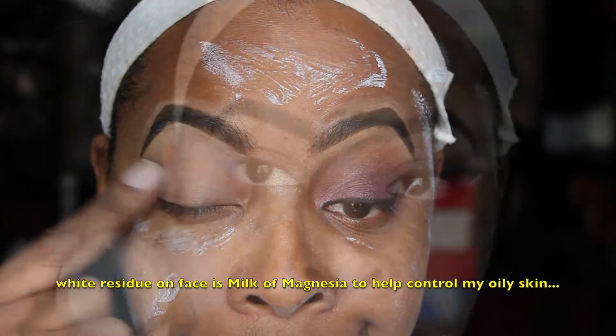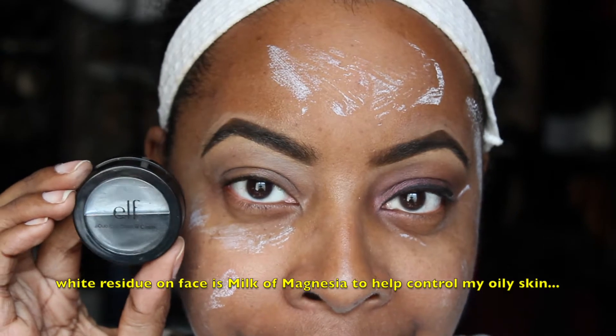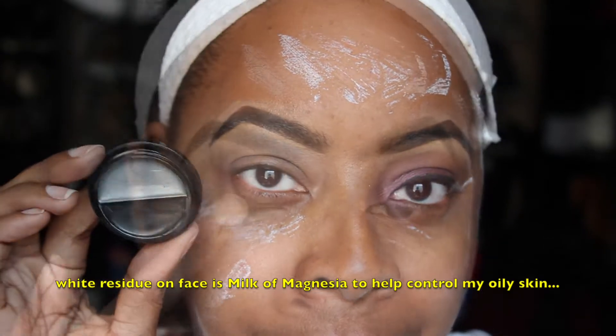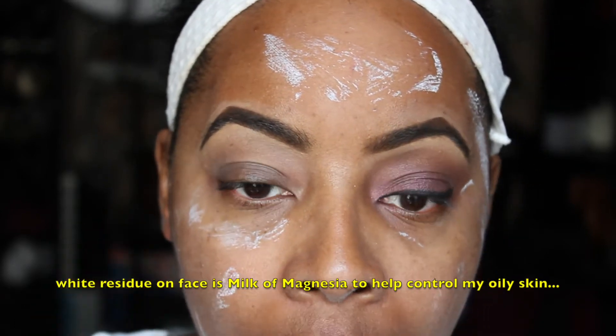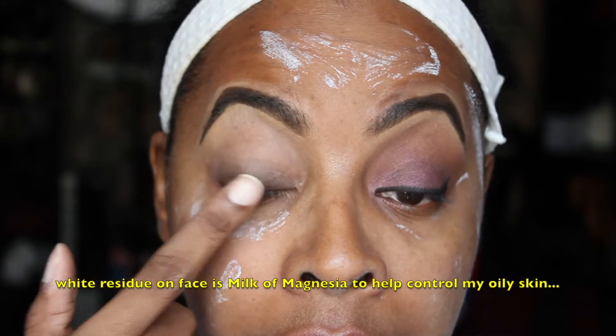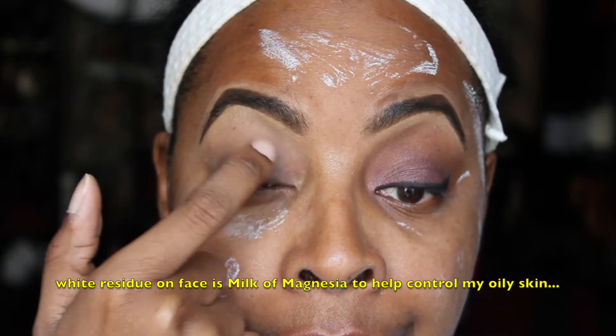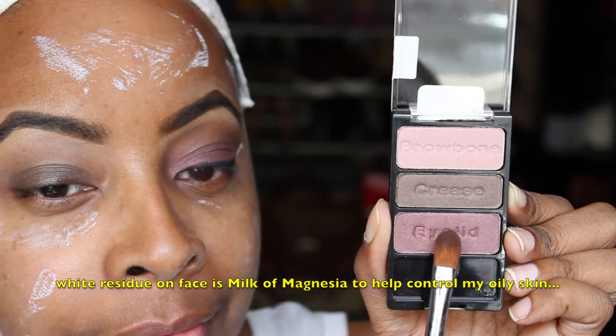I'm going to begin by priming my entire eye area, bringing it all the way up into the brow bone, followed by my ELF duo cream eyeshadow used as a base. I'm taking the black portion and patting that on the entire mobile area of the eye — not blending, just patting — because the black is going to help make the next color pop that much better.